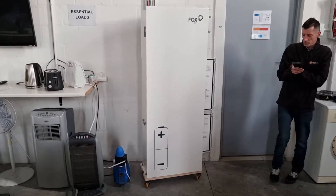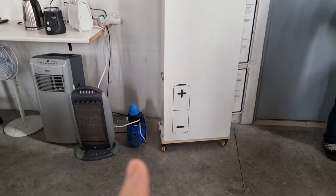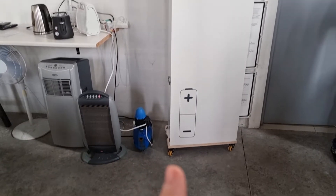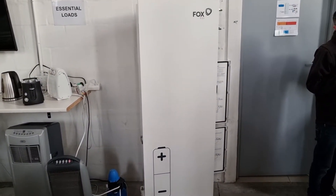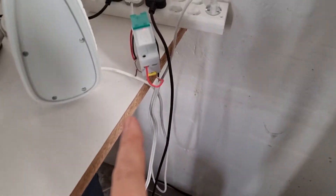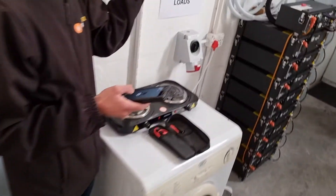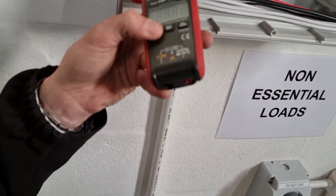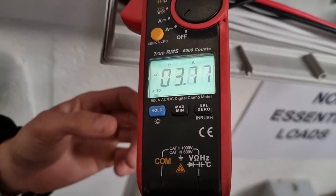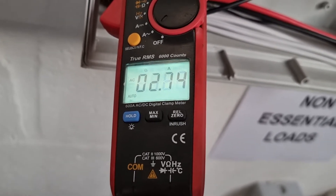One of the most commonly asked questions that we receive is why can't I run my 750 watt pump on my 5 kilowatt inverter. To help illustrate that, we have this pump connected to a Wi-Fi switch, which enables us to run it in multiple modes. We're going to measure the amount of current that this pump needs to run, and you can see that it requires 3.8 amps to run.